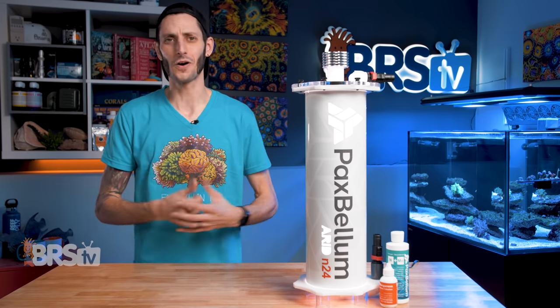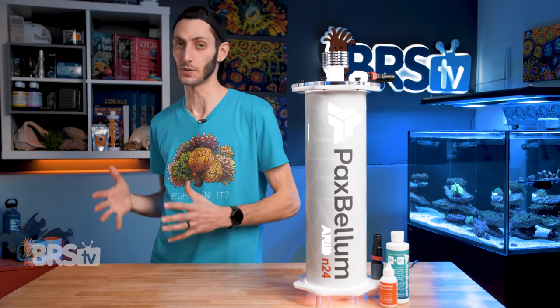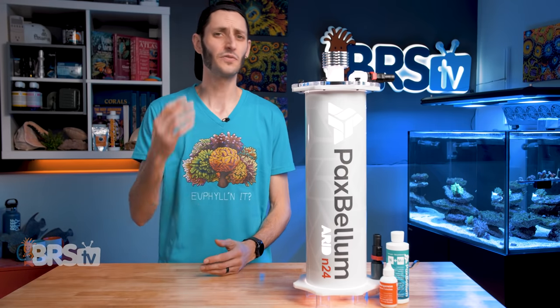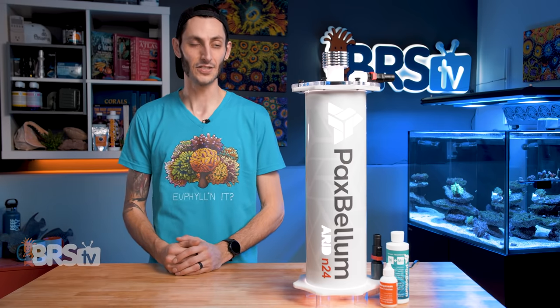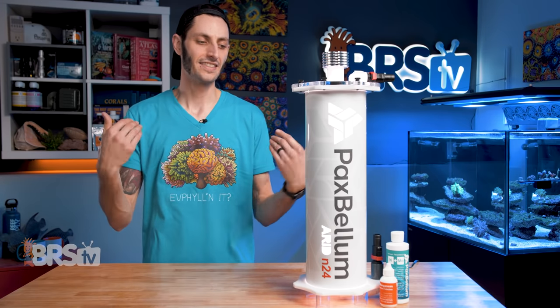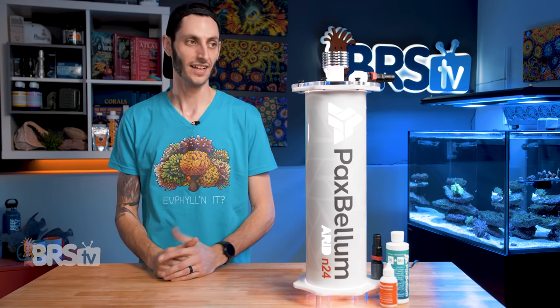Another really cool part is that Pax Bellum makes every effort to have all of the newer components for new models backwards compatible with the older models. So if you need, let's say, a new light tube and they have a generation four or five light tube, you can get that newer light tube and stick it in your older generation reactor. That is something I really love — good on you, Pax Bellum, that's the way to do it.